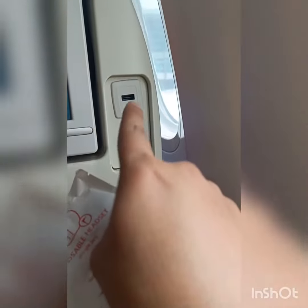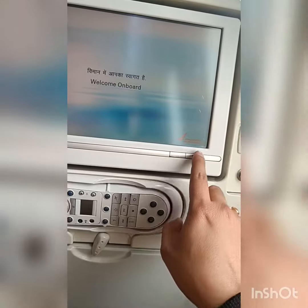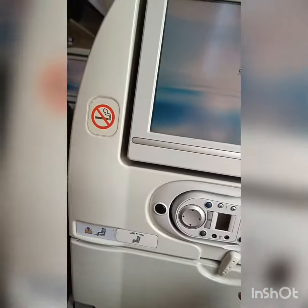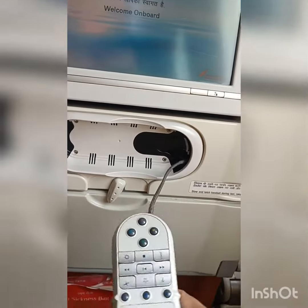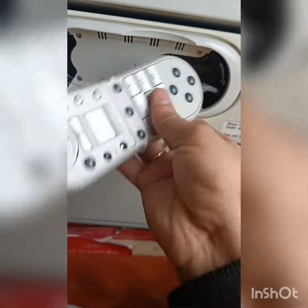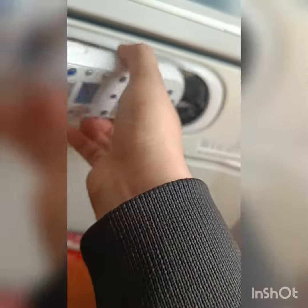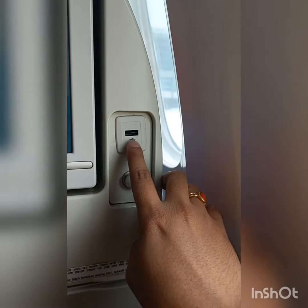We can put the air sickness bag. I am going to put it on the plate. Headphone and headset as well.